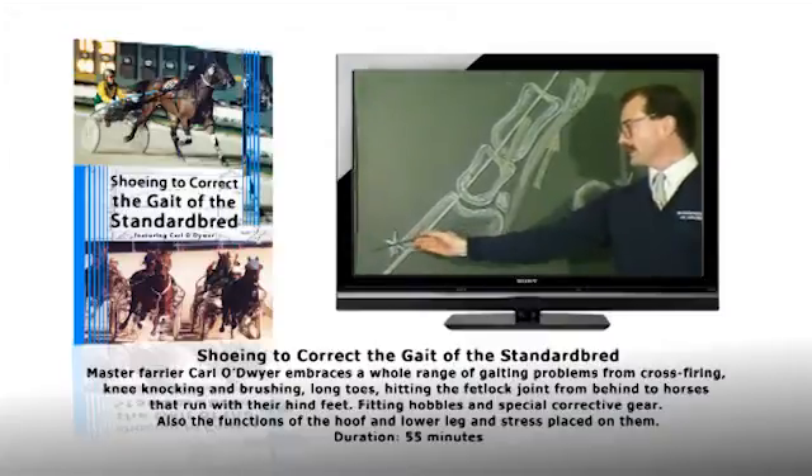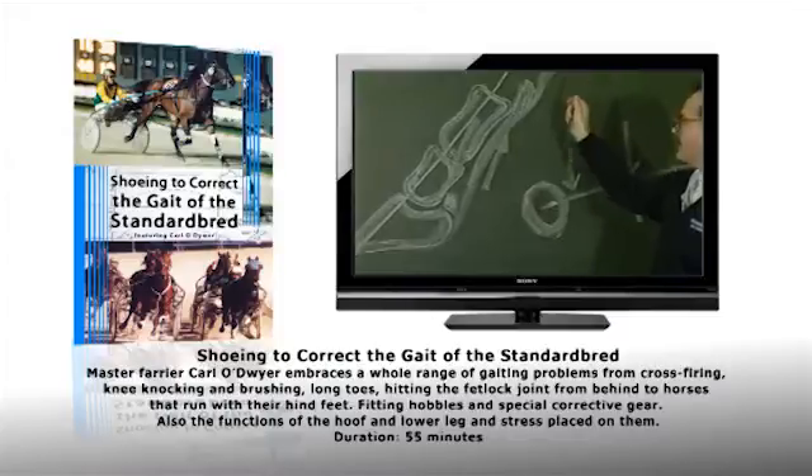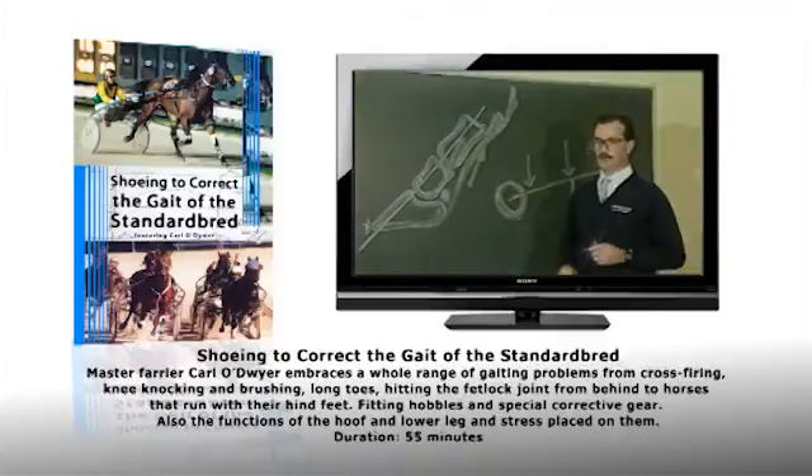We have the toe tendon out here. This tendon is going to have to withstand a lot more strain for the muscles pulling up there to break the foot over cleanly.